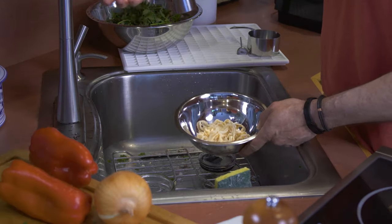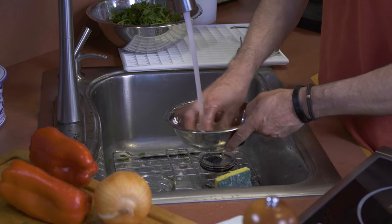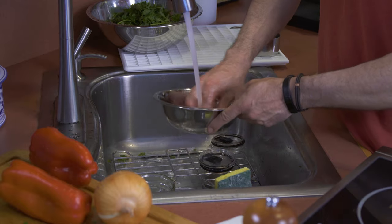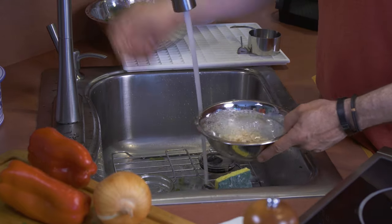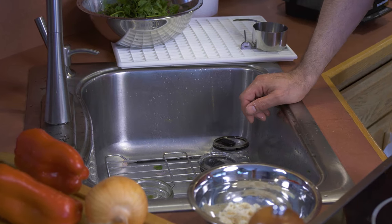I'm going to be using a pork casing today, and I know some people don't like pork. They make a collagen casing that's made from vegetable fibers — that's an option — but you can also make this without any casing at all, and I'm going to show you how to do that a little later. Rinse off as much of it as you can, and then you're going to want to soak it in warm water for at least a half an hour.